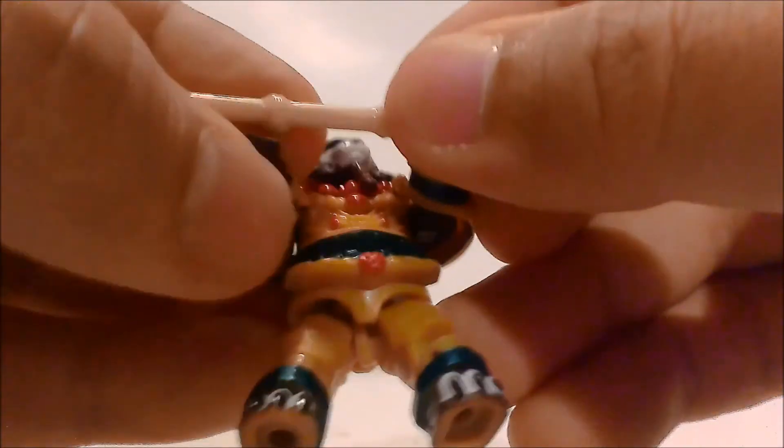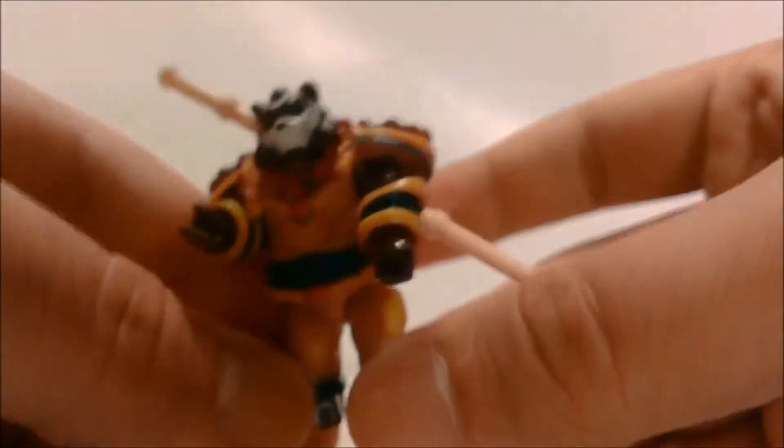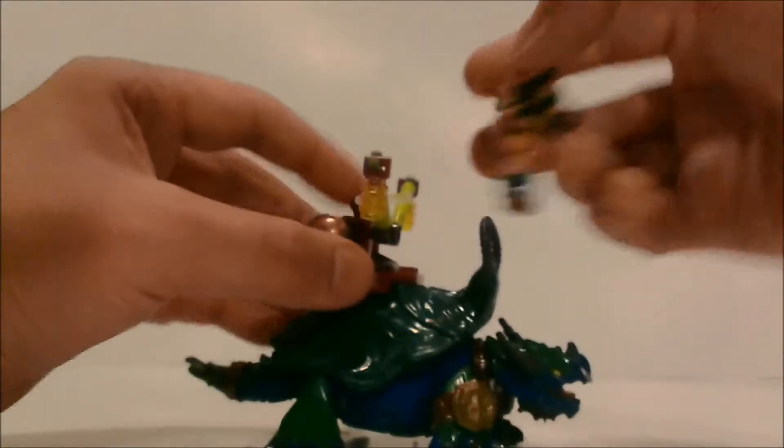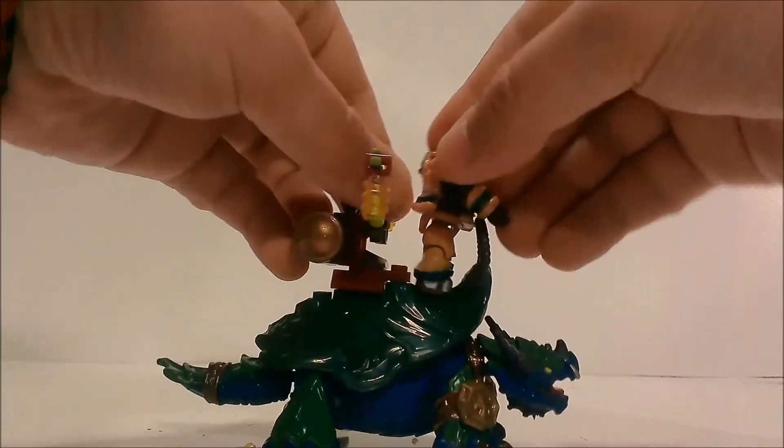He has peg holes and this bamboo staff that he can hold anywhere along its length, which is really nice. He can hold it in his other hand as well, and he can also dual wield. Then he can put the staff on his back like that, which is really nice.